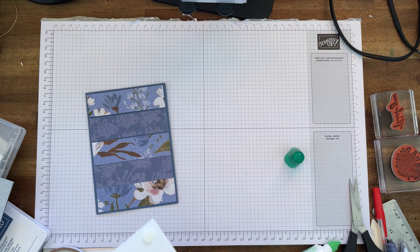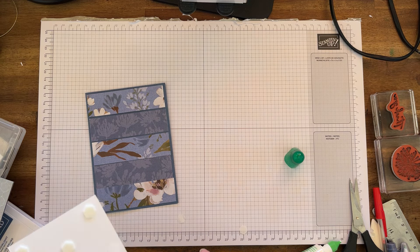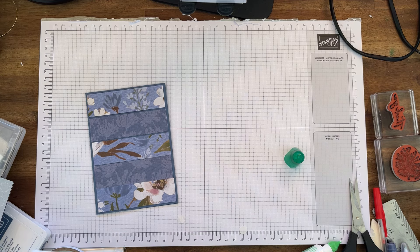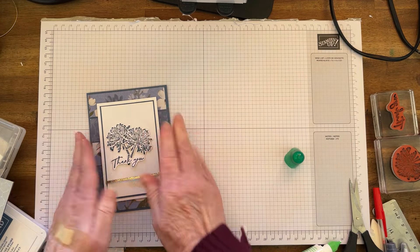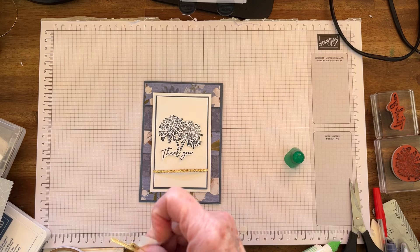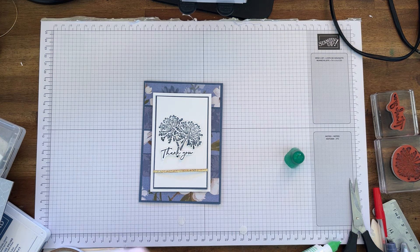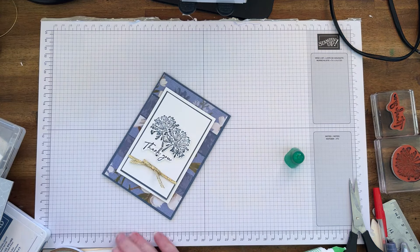I'm just taking the dimensionals off — they keep sticking to my fingers! Okay, so I've got that there nicely done. I'm going to get a glue dot — I've made a bow, hope it's still there. I'll put a glue dot right up the top and just place that sort of in the middle there, like that. So we've got that part done.